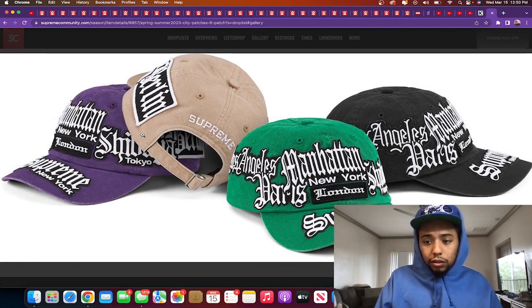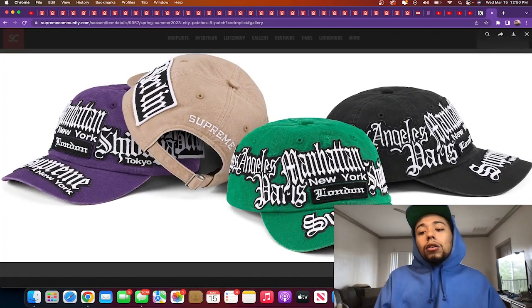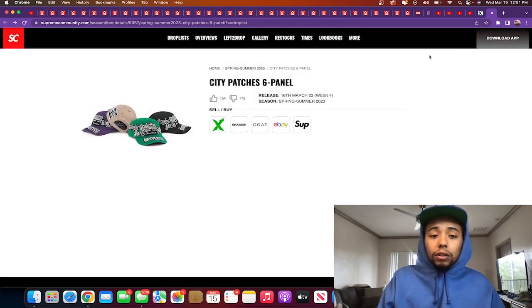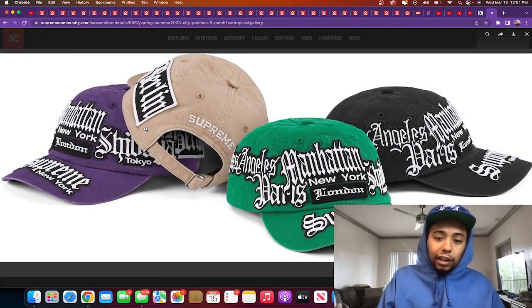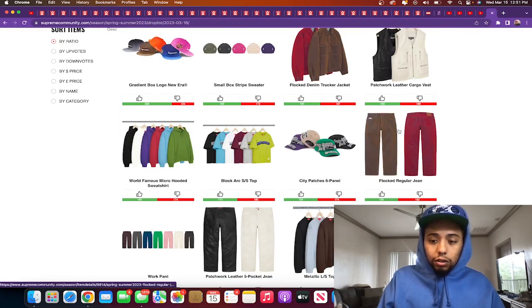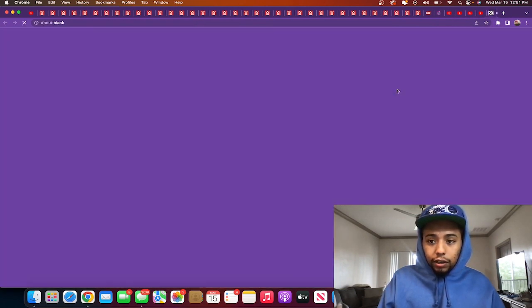Patches six-panel hat — Los Angeles, Manhattan, New York, London, Supreme New York — looks like they've got patches of all the stores going around it. This ain't bad, it's kind of cool, gives me a designer look. It's a little too loud for me but I'm not mad at it. I think it's a cop if it goes with your style. And I kind of like that green again — I don't know why I'm feeling all this green today.